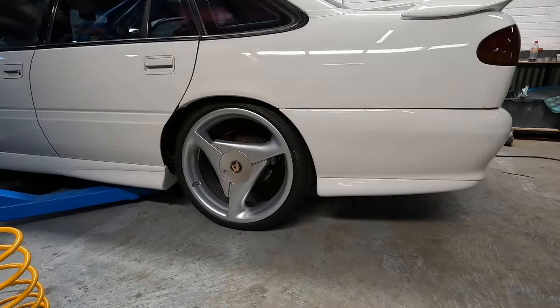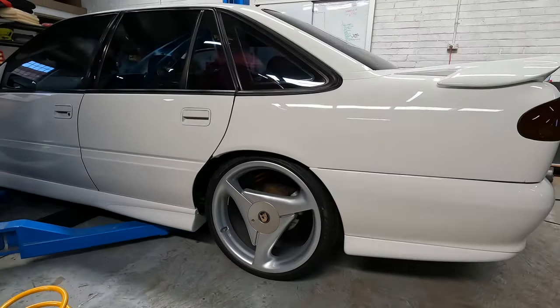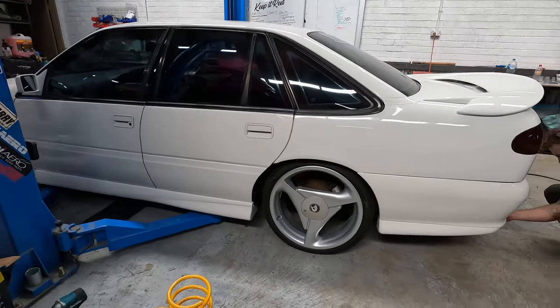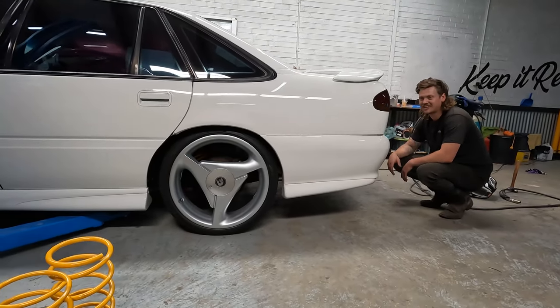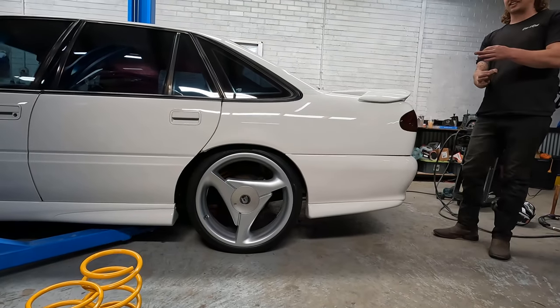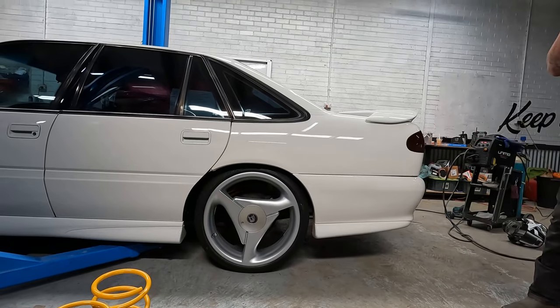Just going to go for a bit of a drive to settle it, but I think it'll tuck — maybe tuck the top of the rim. We want to tuck a rim or a tire only. It's the lowest you can get otherwise we're chopping them. You can't chop these springs — they're IRS. You can't take one for it because they're actually sitting. Yeah, they'll locate.